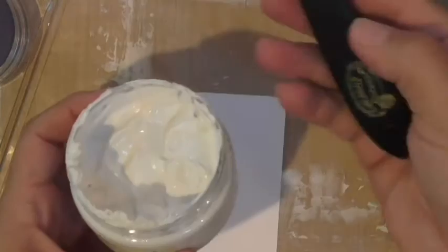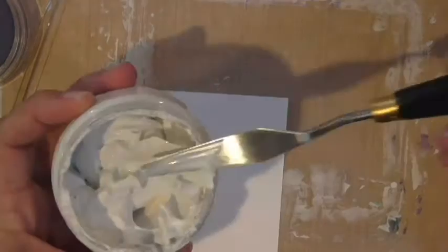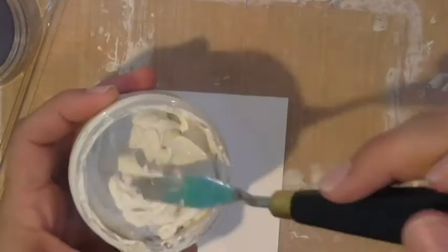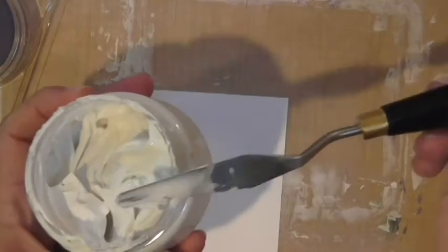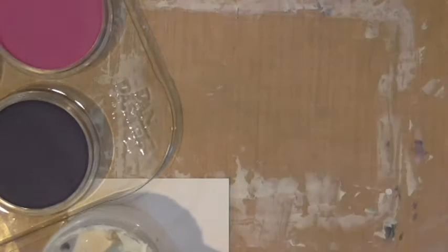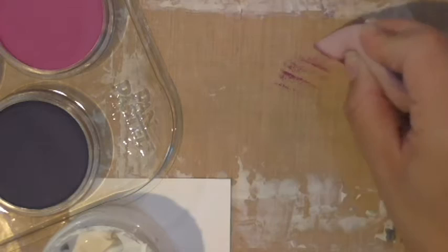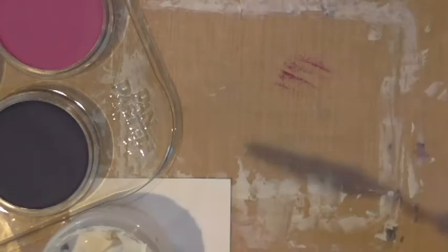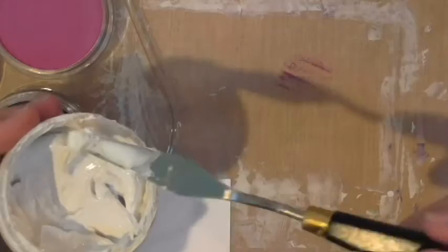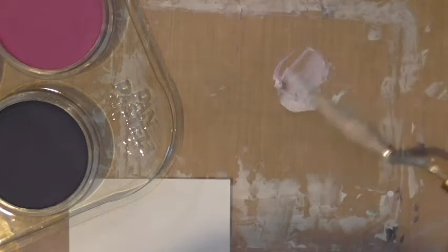Here's the paste and our Fun Stampers Journey spatula. I've already stirred it a bit. Look at the consistency — it's just like a really thick paint. The whole purpose is to add dimension to your projects. To mix colors, I grab just a wee bit of sweet berry pan pastel and tap it onto my mat, then grab some modeling paste and start mixing the two together with my spatula, folding it in over and over.